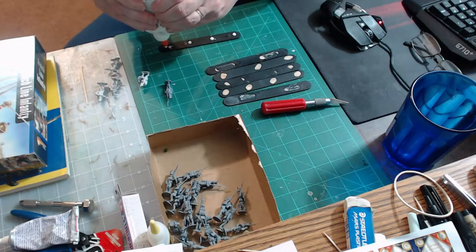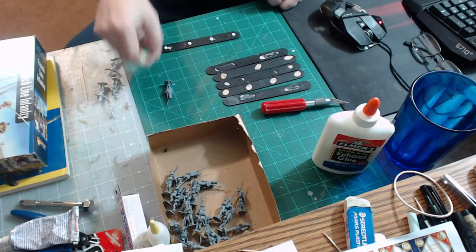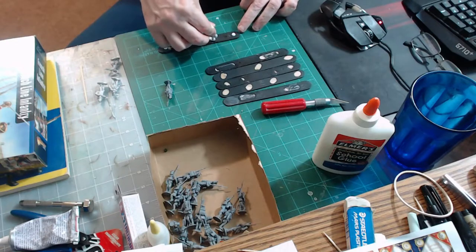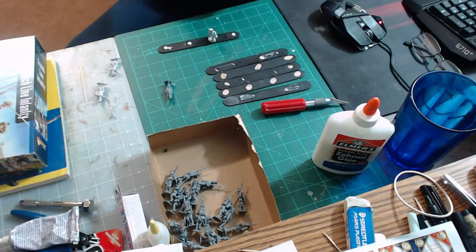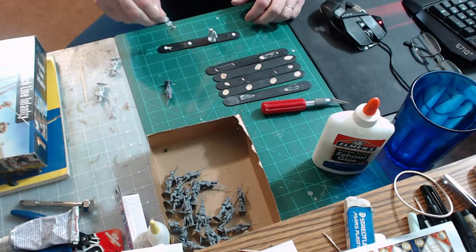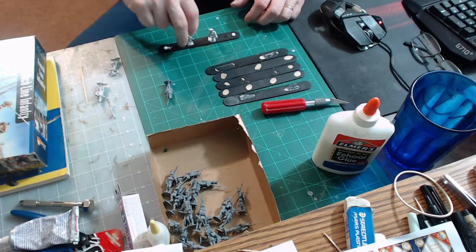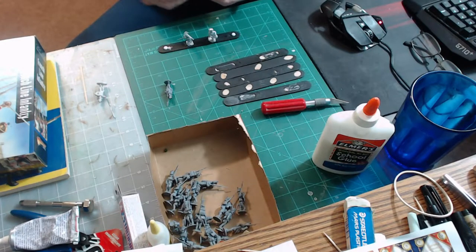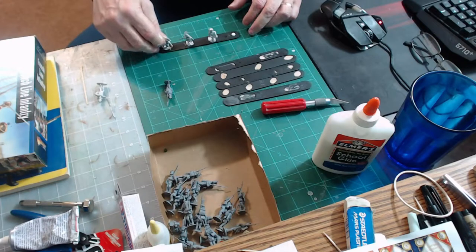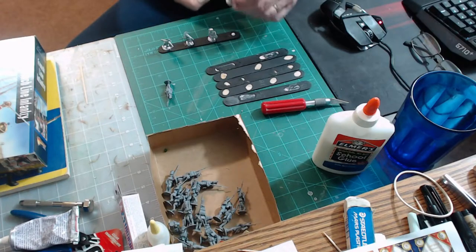I'm putting them equidistant apart — I just put four little drops there and then place the figures on. It's okay if the glue goes over a little bit; you actually want it to, it'll hold the figure steady. I've got my commander — he's the aide who protects the standard bearer — and then I put the standard bearer on there.